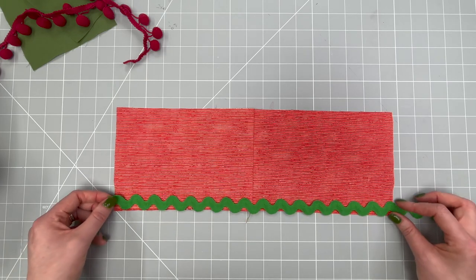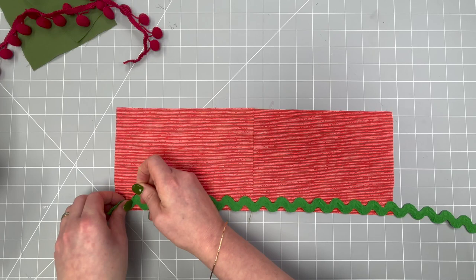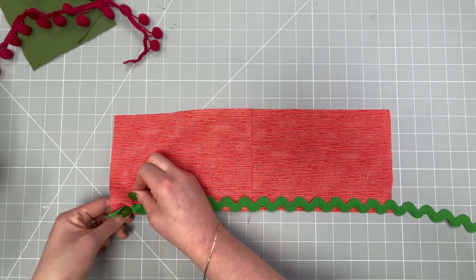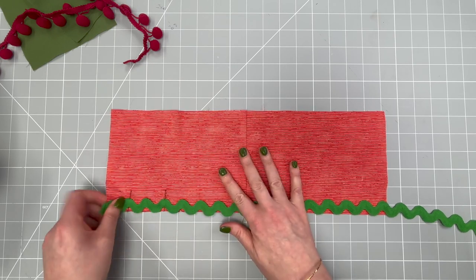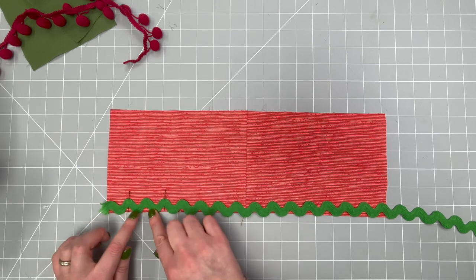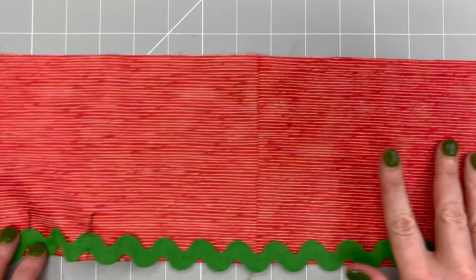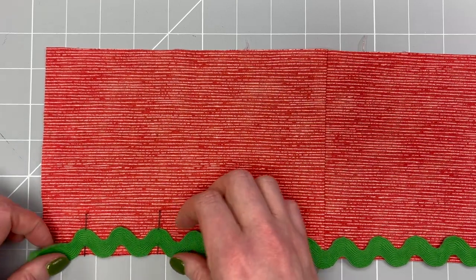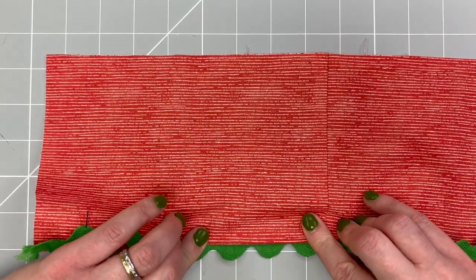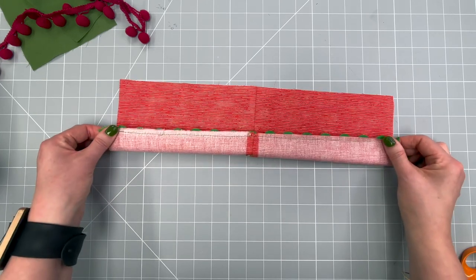Take your rick rack trim and pin it all the way along the bottom edge of the cuff so that it sits just inside the one centimetre seam allowance. The stitch line will be just above the curve so that when this is turned through, the loops of the rick rack poke through — giving you essentially a faux scallop edge. Pin it all the way along. Here I am with the rick rack trim stitched into place.